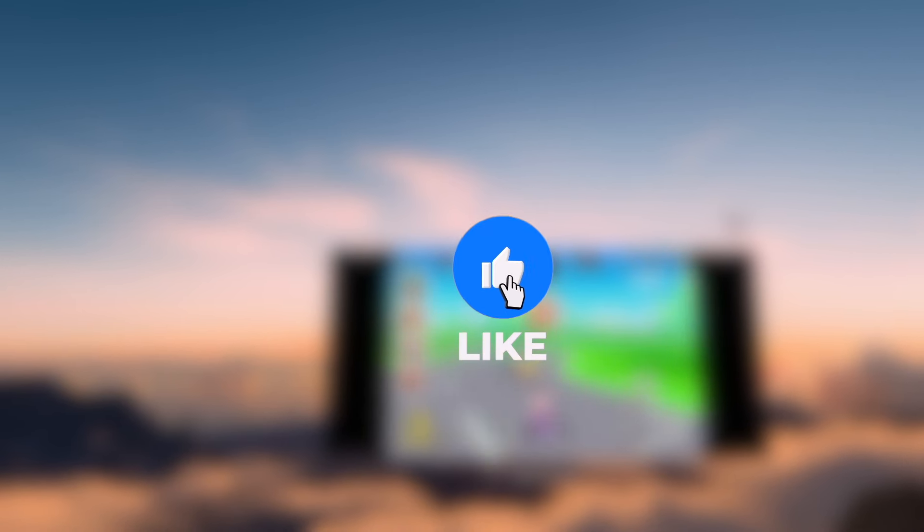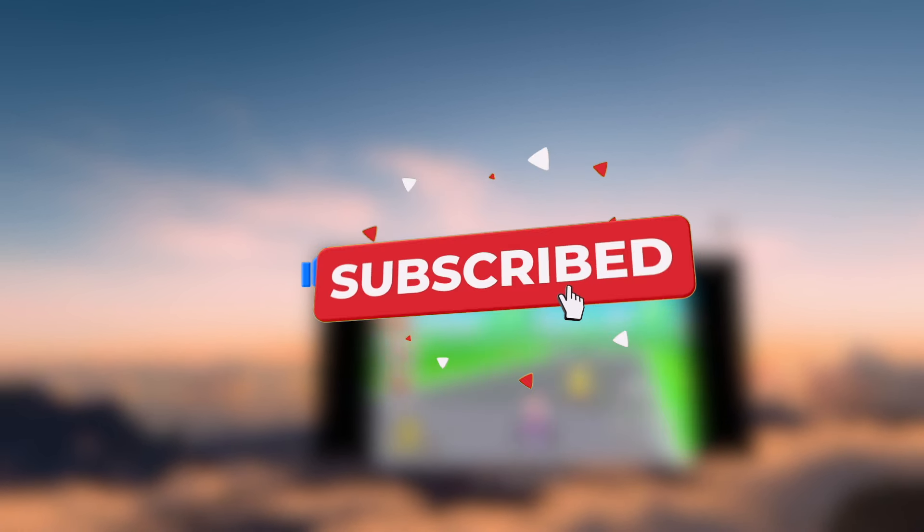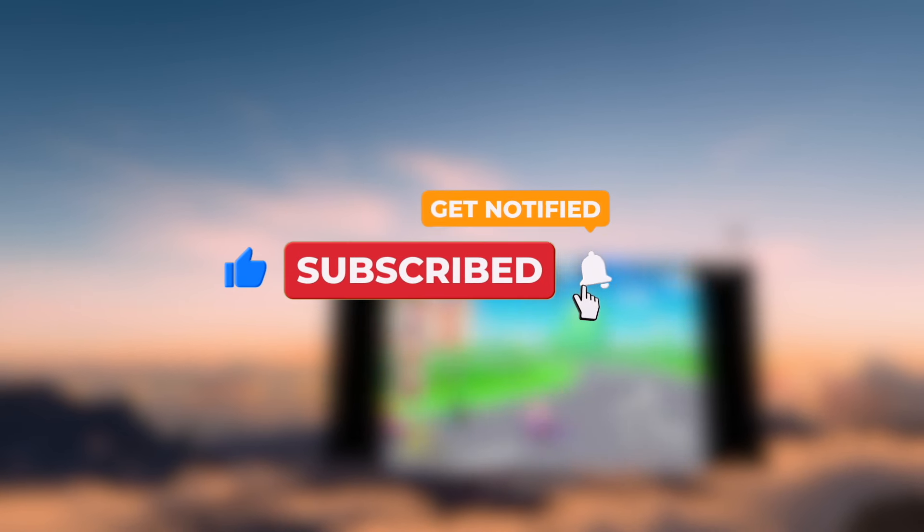Visit my website, found in the description below, to download the 3D models featured in this video. Subscribe for more tech gaming content and to help the channel. Bye.